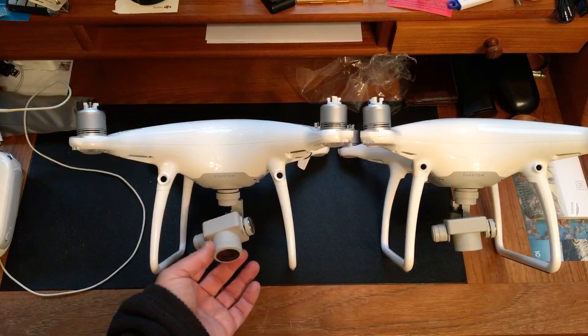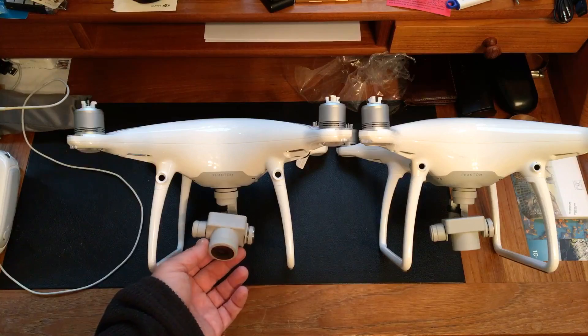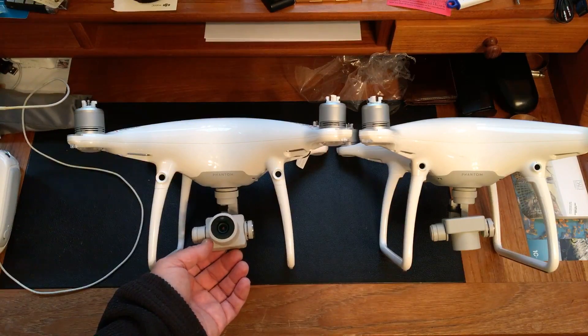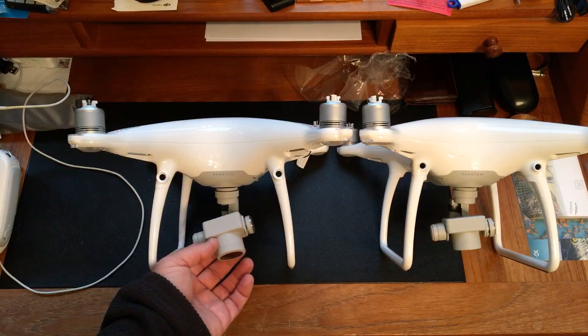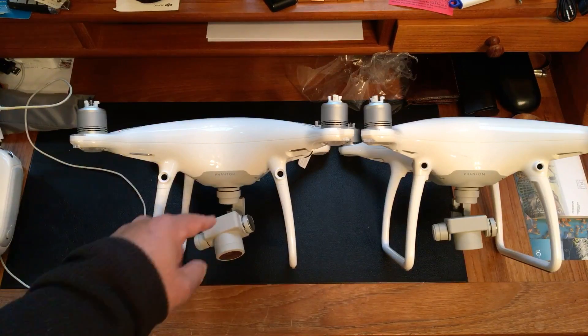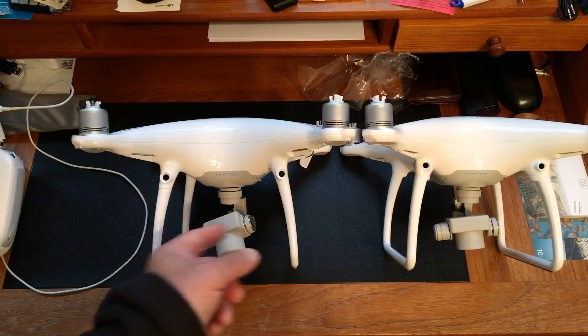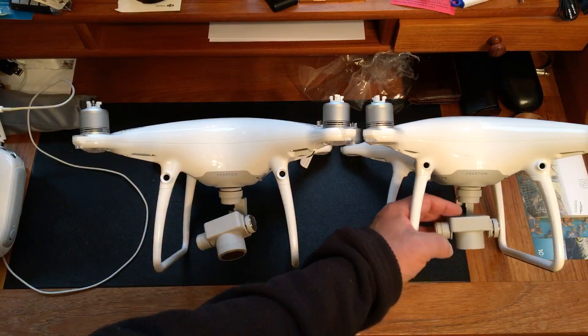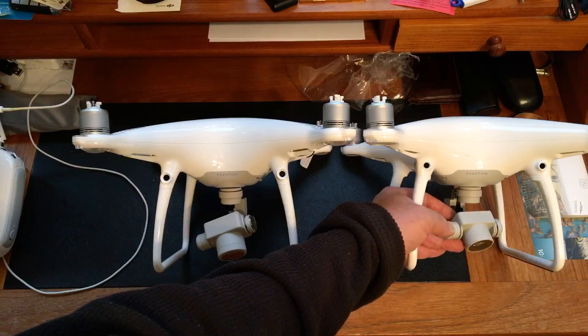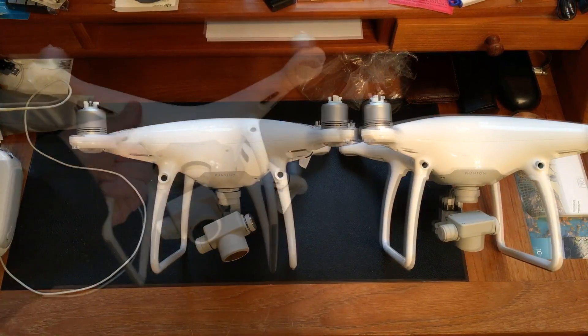Just taking a quick look at the difference in size between the cameras, the untrained eye might not even notice. The Phantom 4 Professional on the left is just a little bit larger — the barrel is a little bit wider, and the area in the back that contains the sensor is thicker and a little bit longer. This is the older Phantom 4, but they're very similar, which is why the size and weight of the craft are also very similar.